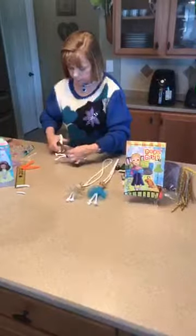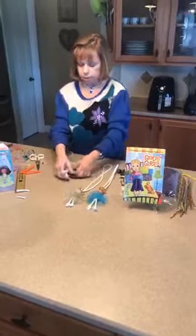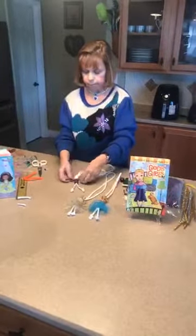I cut off the excess and I have the body of my doll. I'm just going to push that on up to be right up against the head, and we have our little doll set up.